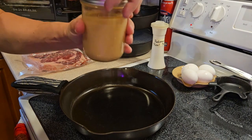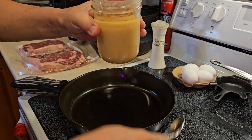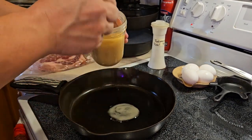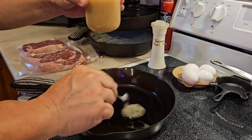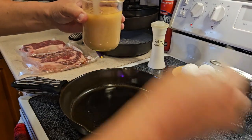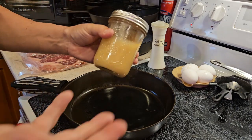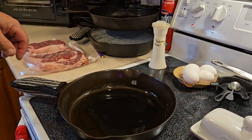So here's how I like to make my eggs. I've got my jar of beautiful bacon grease here. I'm just going to ladle in some bacon grease. Yummy stuff. I just save it here in a mason jar — they make different things you can keep it in.